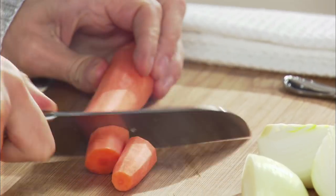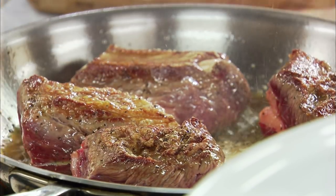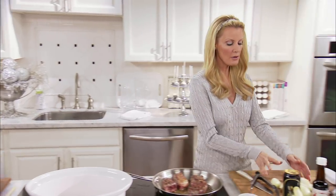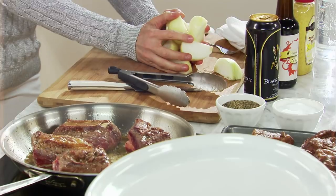And then my carrots, I'm gonna cut into big pieces. By the way, if you cut your vegetables too small, they're just going to disintegrate in your slow cooker. And since I want to serve these on the side, I want to make them nice and big.